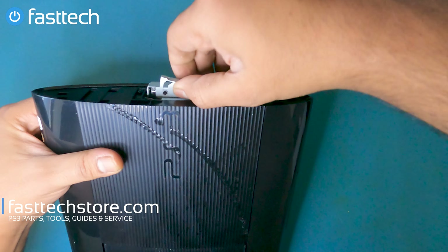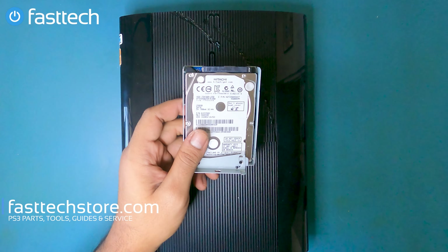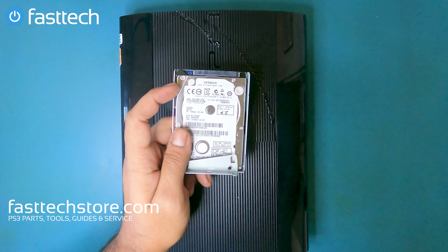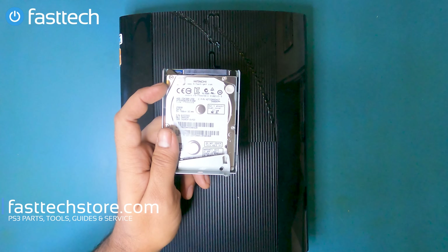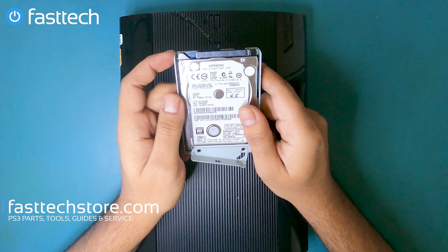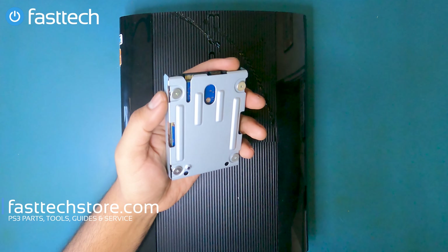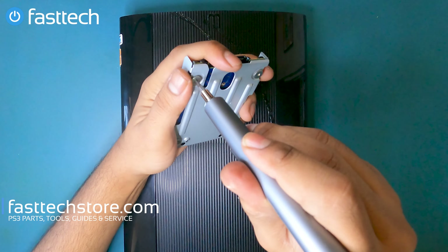Now that the screw is out, we're going to pull on this tab and the hard drive is going to come out. If you're getting a PS3 'cannot start' error message, you most likely need to replace the hard drive. This one here is a 250 gig — we have 250 gig, 500 gig, and 1 terabyte in stock. To get the hard drive out of its caddy, there are four Phillips screws that have to be removed.